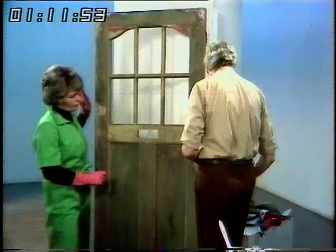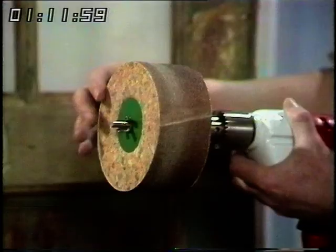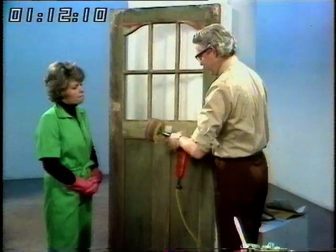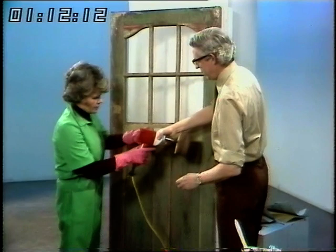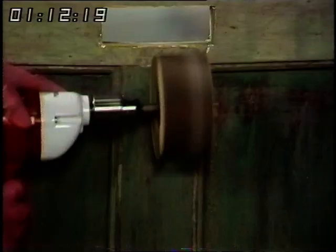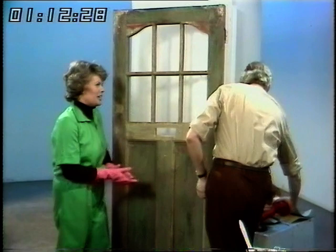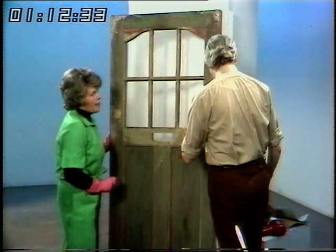A much better tool to use is this one here — it doesn't have to be as big as that, you can get them in different sizes. This is a drum sander and you put your belt of sandpaper on the outside of the drum. You can see that it will revolve in one direction only so that you can always work with the grain of the wood. Would you like to try it? Just press that — get a good grip on it because it'll start to move.